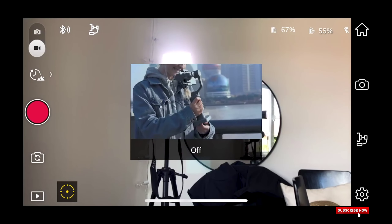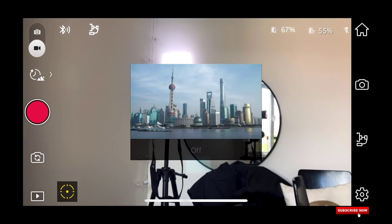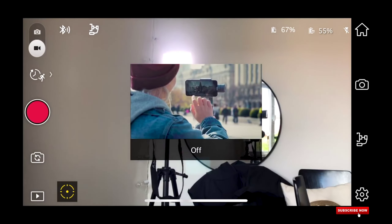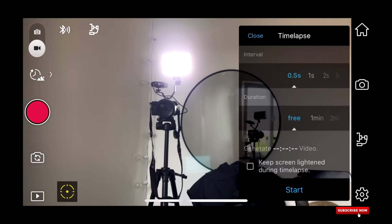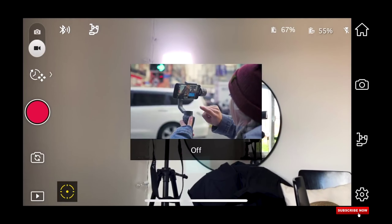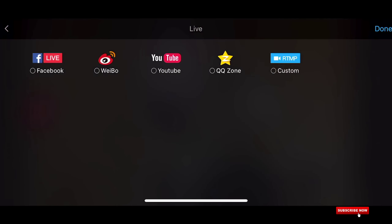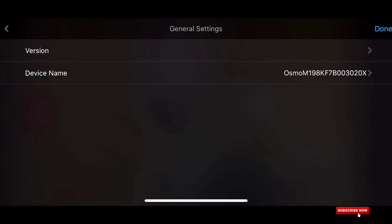The app includes modes like standard, slow motion, hyperlapse, motionlapse, and timelapse. We can access all the features and tutorials. We can also share videos directly to Facebook, YouTube, and other platforms.